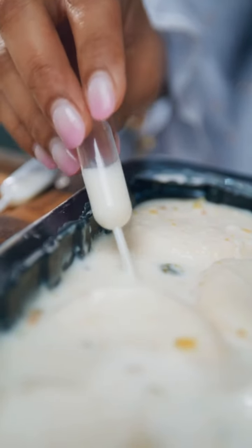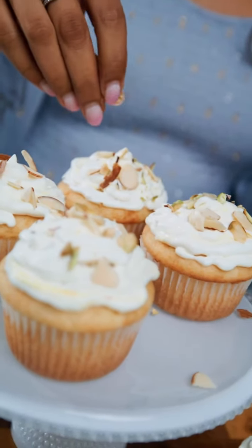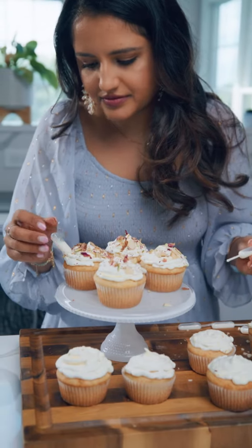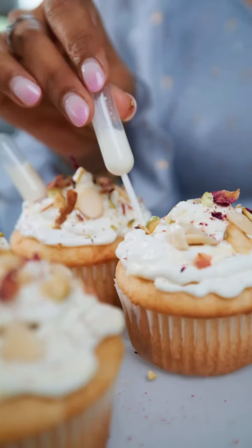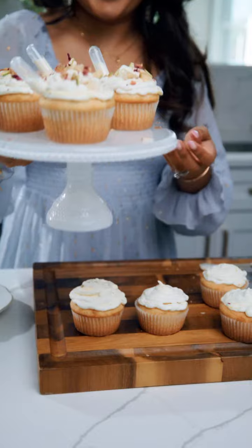I like to use these little pipettes and fill them with the Ras Malai milk and put them in the cupcakes because it just looks so cute and you can squeeze it out before eating. It makes it so fun and cool to eat.